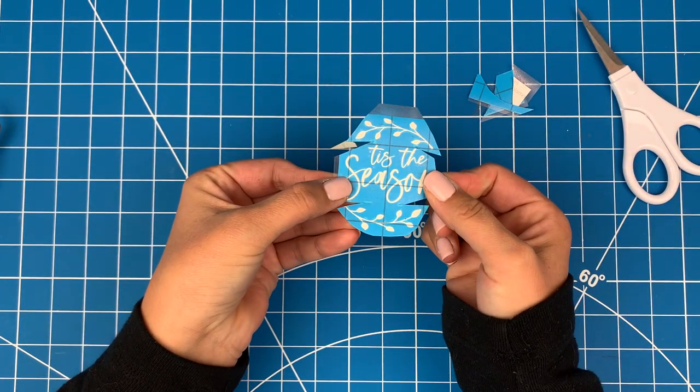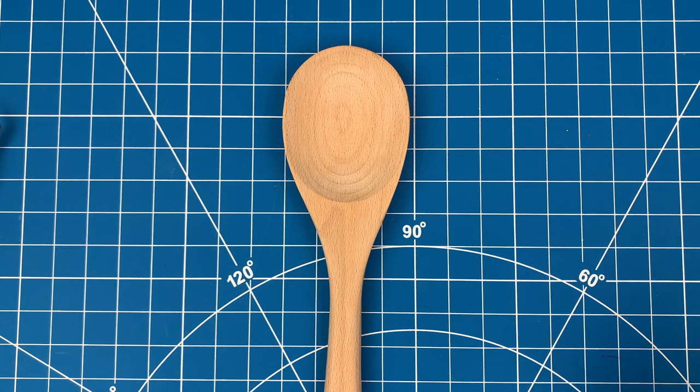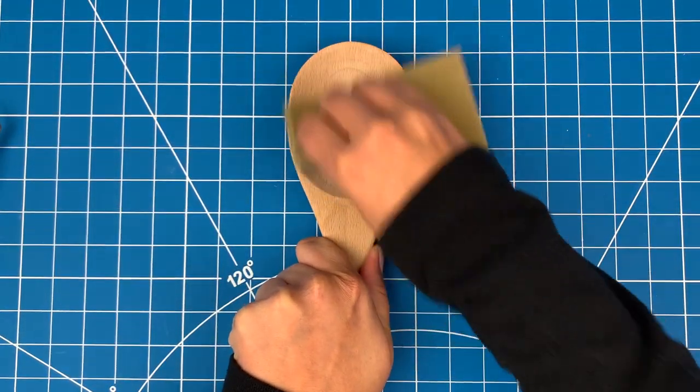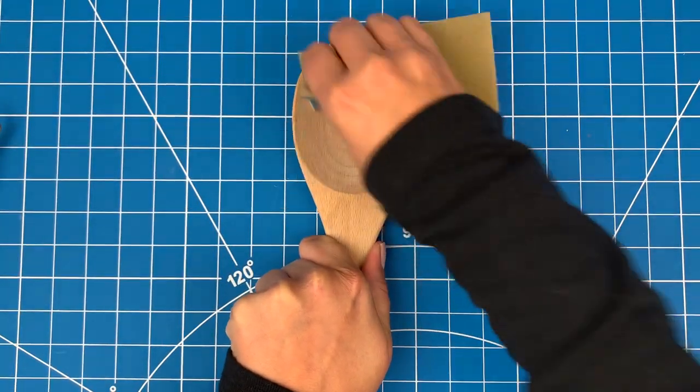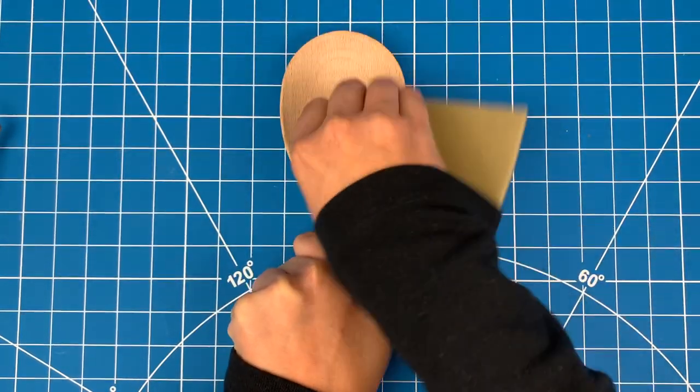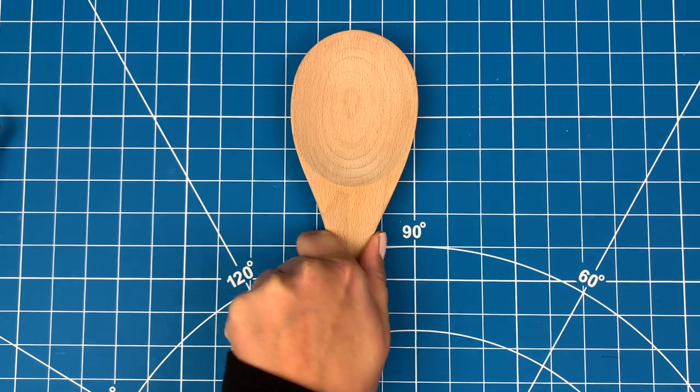My design is ready so now I can get my spoon ready. It is incredibly important to sand the wood before you stick on your design. Once you think you've sanded enough, sand a little extra just to be sure. The goal is to smooth out the wood grain so the gel can't run or make the design bleed.